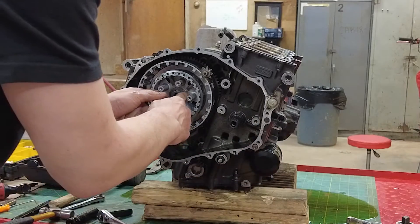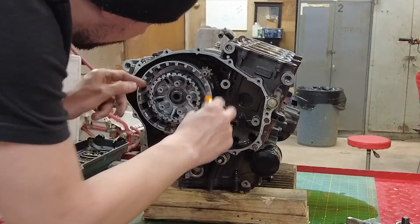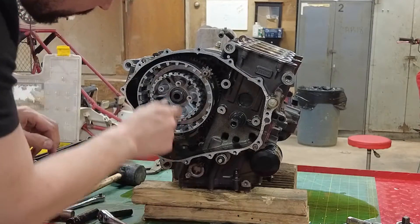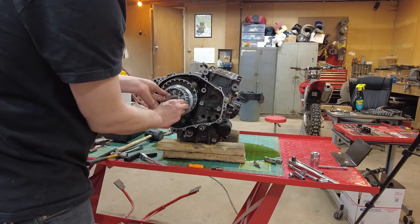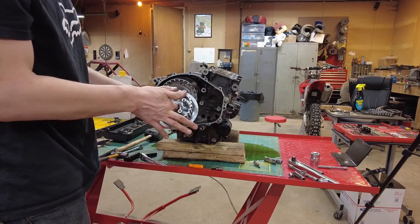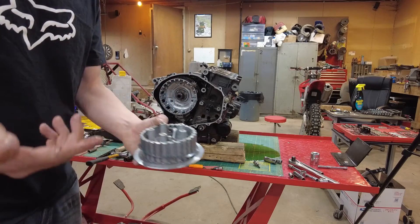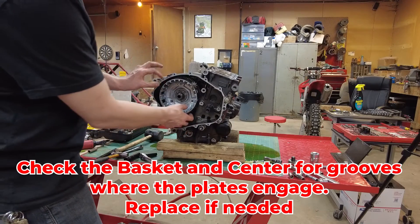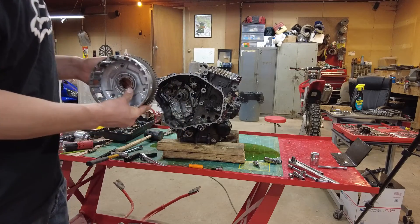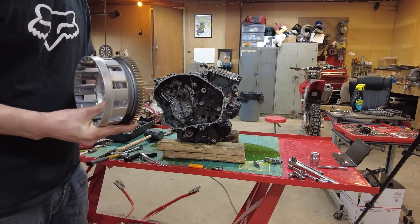There's a nut, a washer, and we also have two little spring plates here. I'm actually going to just leave those on and pull the center with it, so they can stay on there. I'll run a zip tie through that — there's a washer that goes on the back of it as well. The zip tie will hold everything together until I'm ready to put it back on. Now our clutch basket will pull off. The clutch basket has a bearing, and there is also a bushing that goes inside of that.